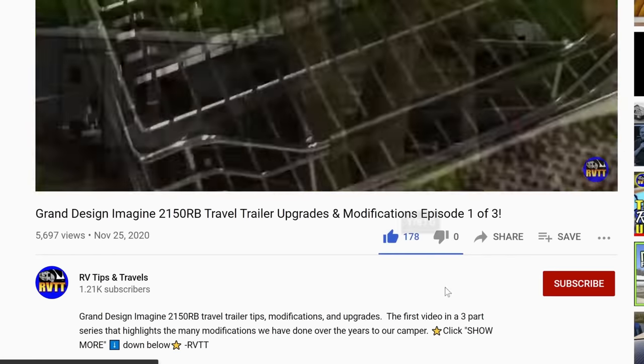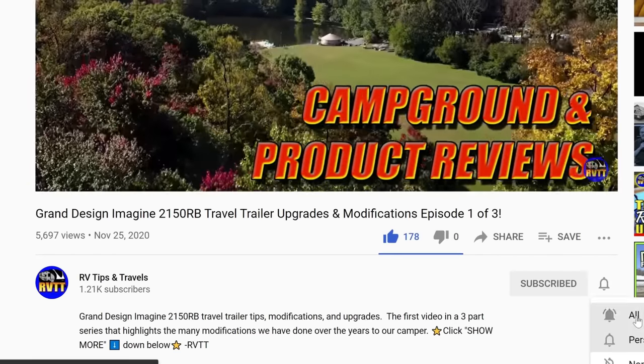I'm Ross with RV Tips and Travels. If you're new to the channel, we hope you enjoy the video and if you do and want to help us out, please consider subscribing and hitting that like button down below.